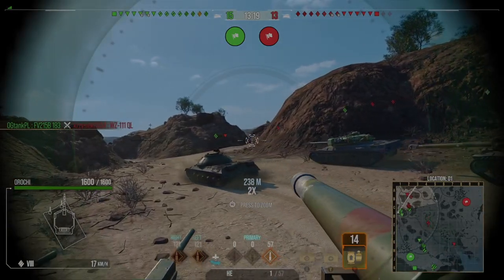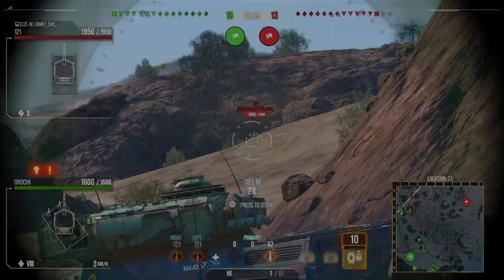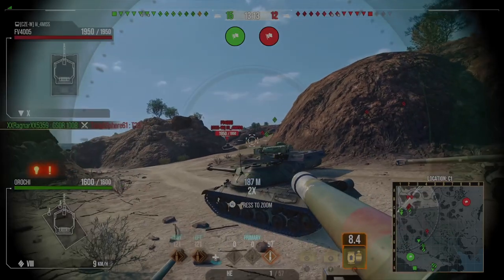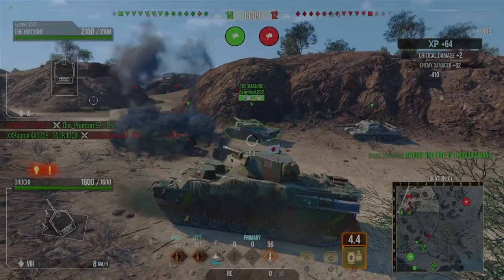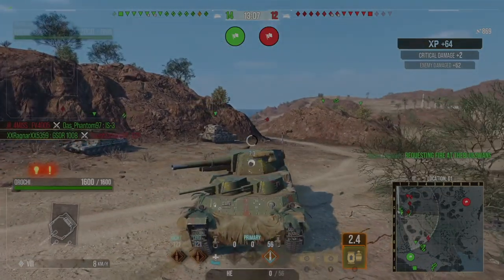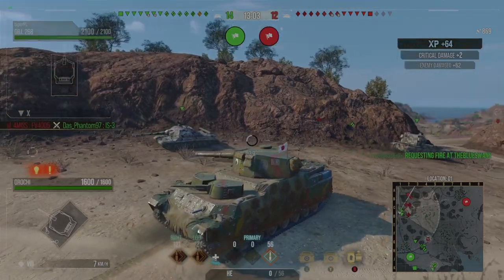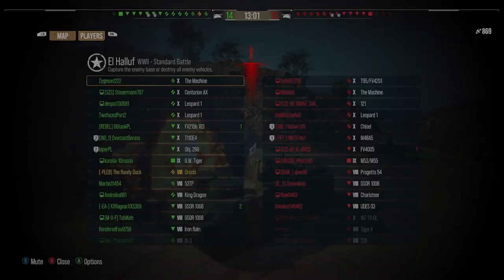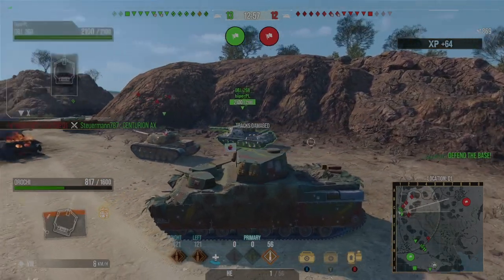I'm looking for the early damage onto the 1-2-1 and trying to get a shot in. I don't really want to eat any shots. Then I actually slap him for 869 alpha, which is hilarious when that happens. Unfortunately the fun police decided to half-health me — shooting the tier 8 tank — but that's just how it is.